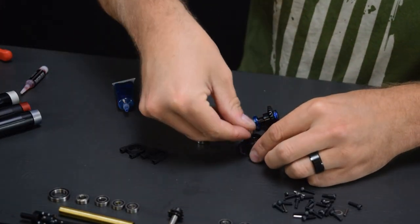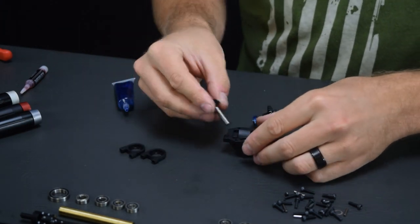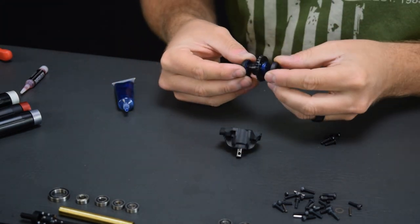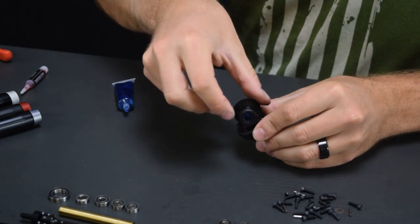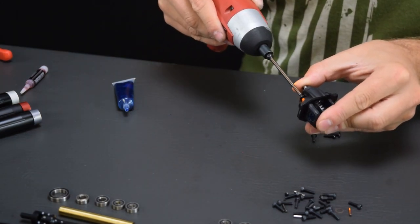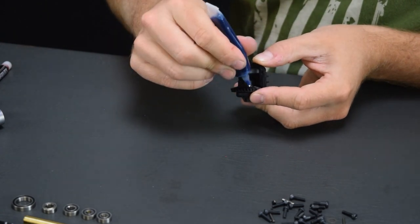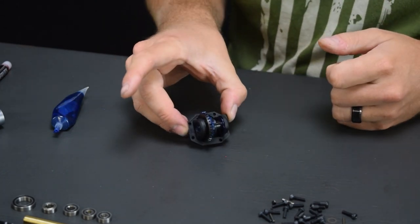Put the bearings in the third member, then the pinion can go in with the bearing retainers. Drop everything onto the third member and wiggle the gears a little to get them to mesh up. We've got the whole third member together — everything's meshing really nicely. Put a nice coating of grease all over these diff gears, and it's spinning nice and free so we can bolt this onto the axle housing.